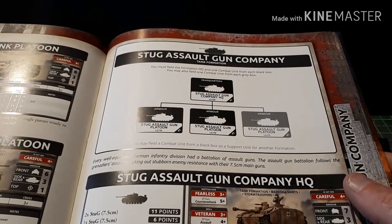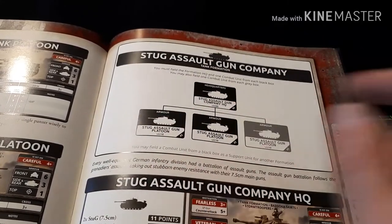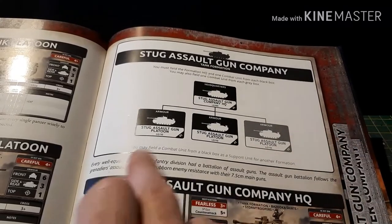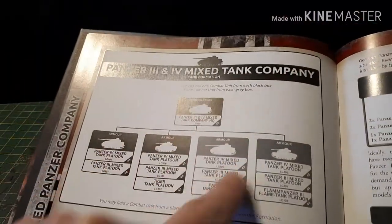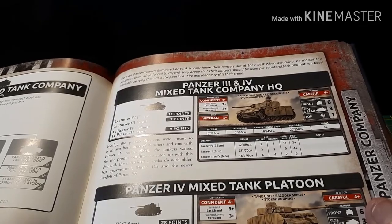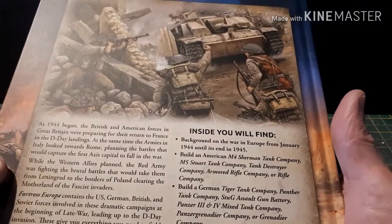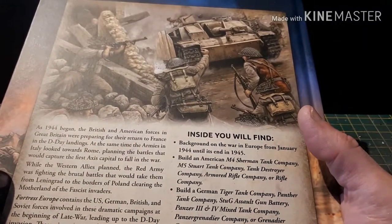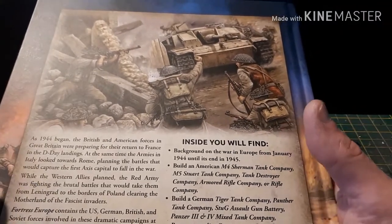This is a standard version 4 diagram. There are your lists and compulsory units — you have to have an HQ and two combat platoons. Everything else is in grey, and then there's a note that anything in black — like if you want Panzer 4s, Panzer 3s, or a Tiger — are additional options, plus a list of support units you can add on. The ones in black are stuff you must have.